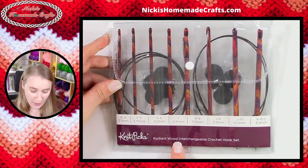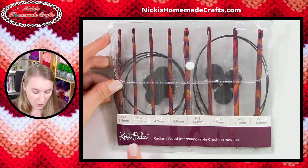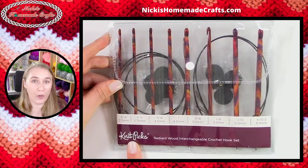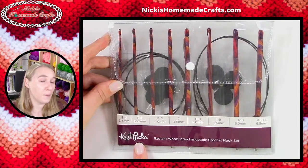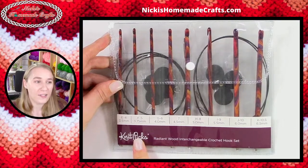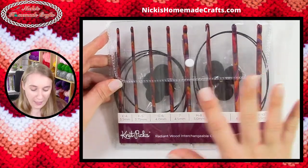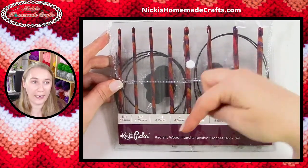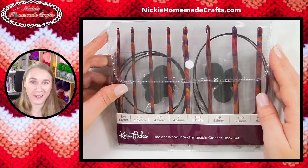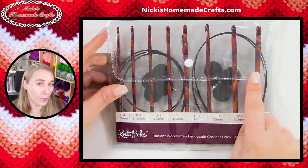So we are getting in this crochet set — this is the Radiant Wood Interchangeable Crochet Hook Set from Knitpicks slash We Crochet. Knitpicks is a really big brand we all know. They just started a new company called We Crochet — Knitpicks is for knitters, We Crochet is for crocheters. Even though you only see Knitpicks on the package, it is coming from We Crochet. There's a link down below in the description if you want to check it out.